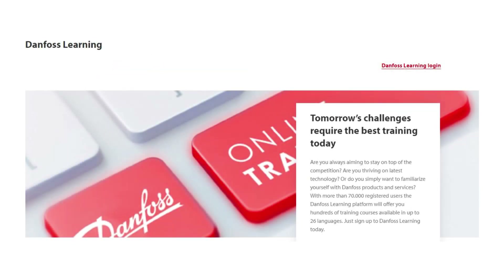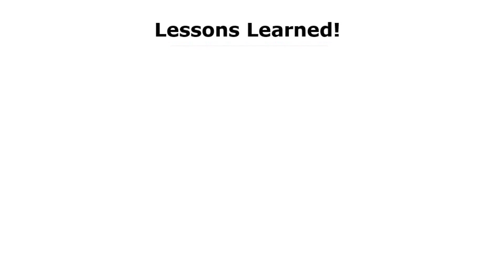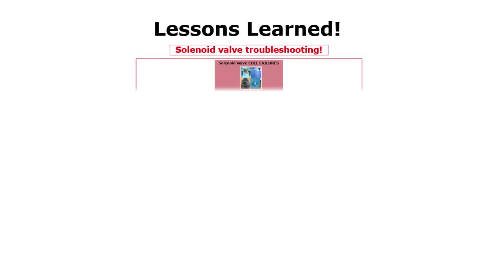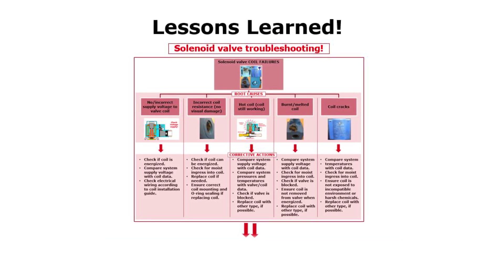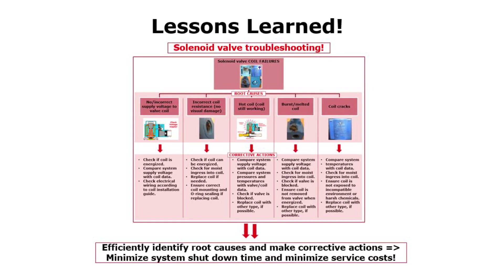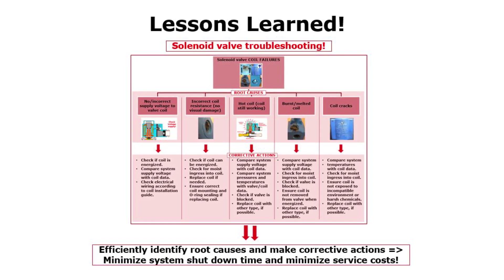Finally, if the system data exceeds the coil data, replace the coil with another coil type which can meet the system conditions. Check out other Danfoss online learnings about solenoid valve coils for this purpose. To summarize, from this solenoid valve troubleshooting video, you now know how to efficiently identify root causes and make corrective actions related to solenoid valve coil failures, thereby minimizing system shutdown time and service costs.